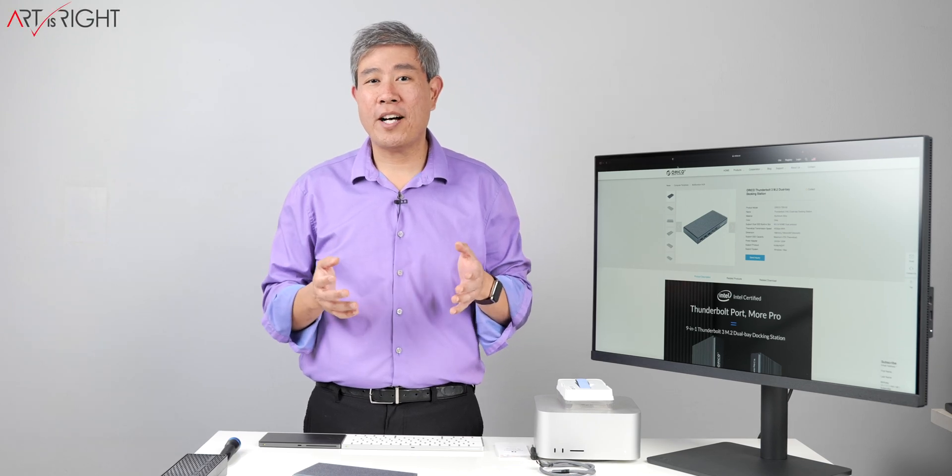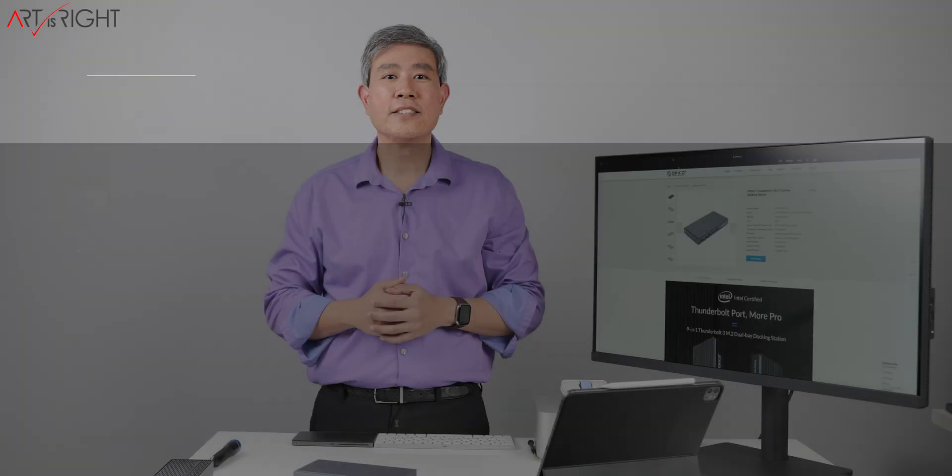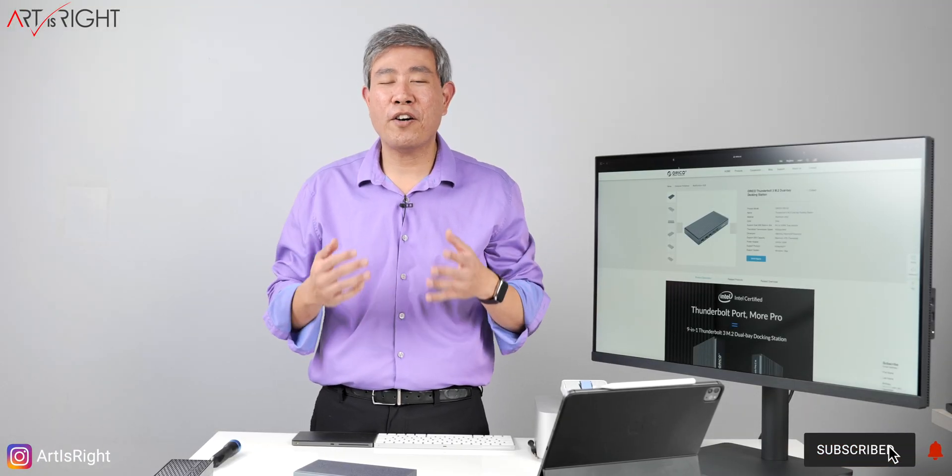Let's review the Orico Thunderbolt Dock. Subscribe if you're new and hit the bell icon so you'll be notified every time I upload cool new videos like this. Orico has sent me this dock for review, and all the opinions you're about to hear are my own.